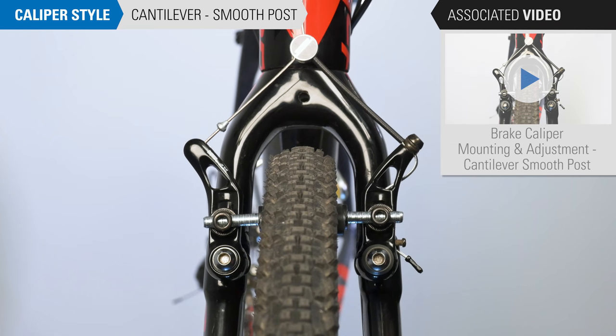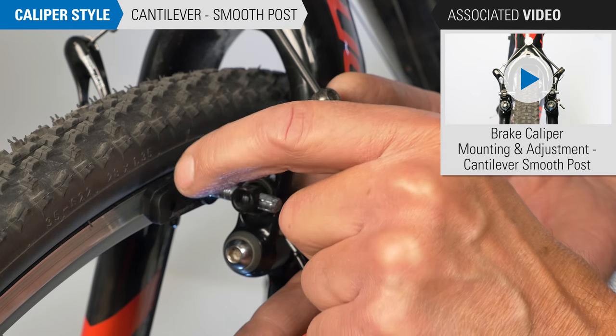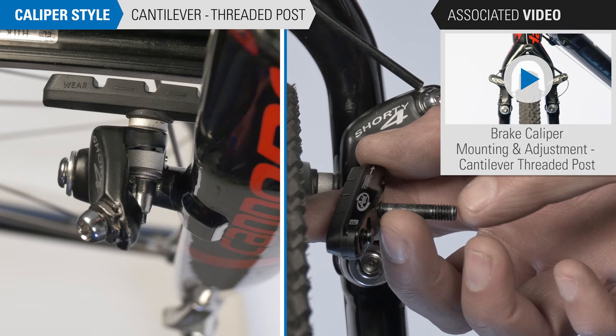This is a cantilever caliper with smooth stud brake pads. The smooth stud passes through a bolt head and is secured with the nut on the backside of the caliper arm. This cantilever caliper with threaded studs has a series of washers and spacers, and the pad is secured with the nut here.